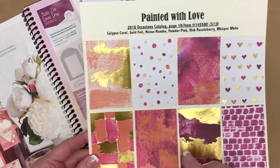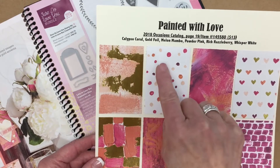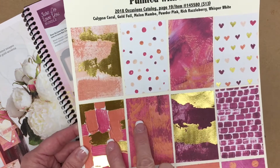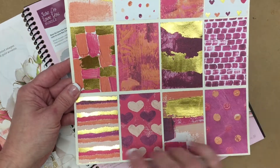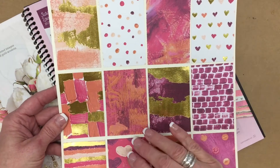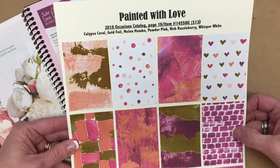Let me zoom back out. So this is one sheet of paper, the front and the back, and a second sheet of paper. You can see that all of this designer paper — one side will have some gold in it and the other side will be more of a muted pattern. But the colors are just beautiful.